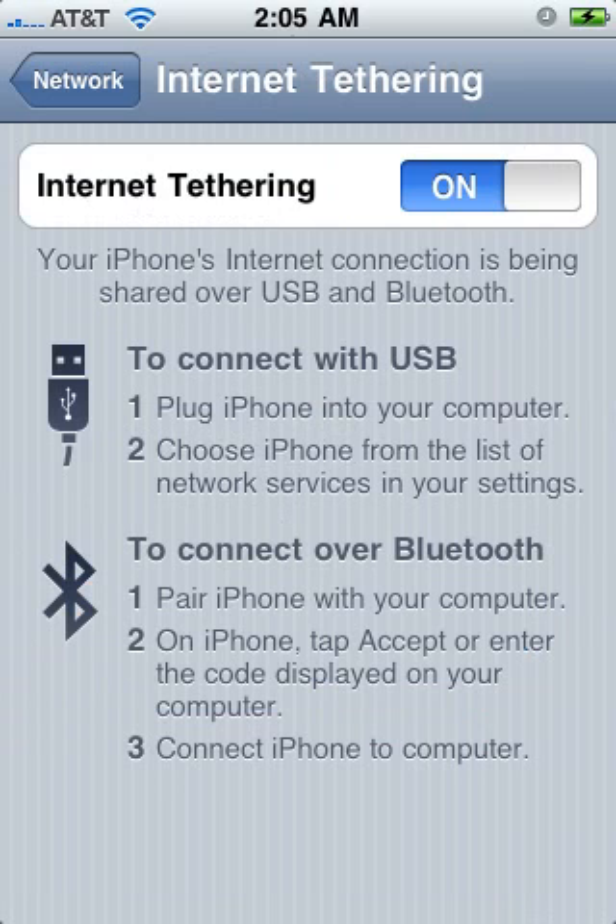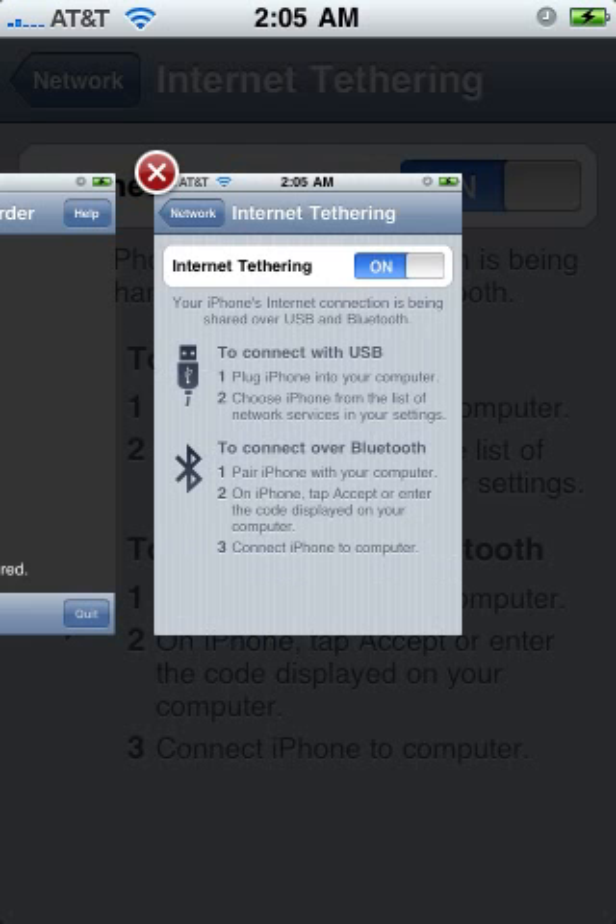Now you'll notice that internet tethering is right there. So those are the instructions on how to do it. To hook up to your computer you'd use USB; Bluetooth would obviously be for an iPad or another iPhone.